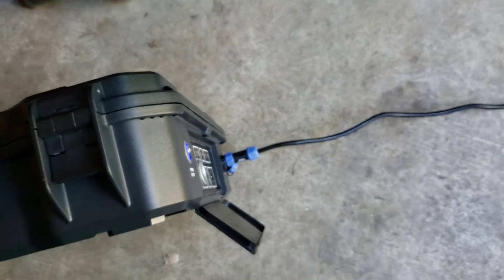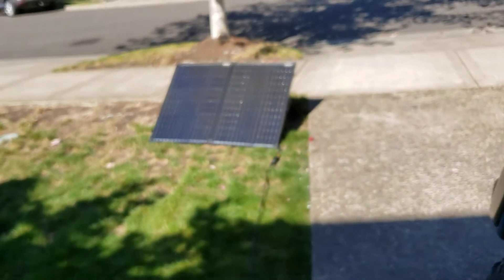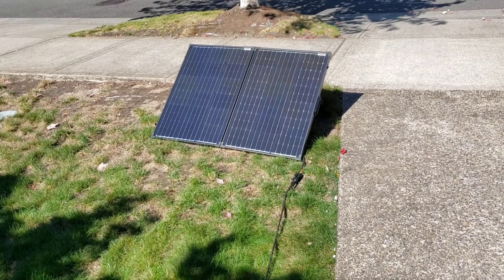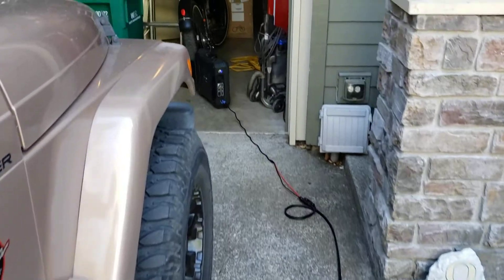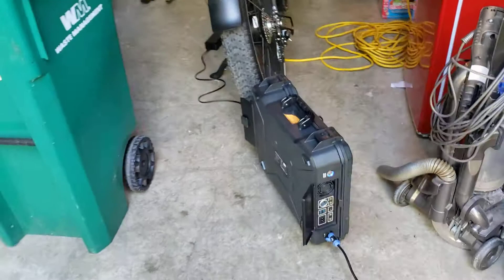But instead of plugging it into the wall, you can follow this cord out to a single solar panel — there it is. So, in answer to the question: can you solar charge a Rad Rover 6? Yes, you can, with a setup like this.